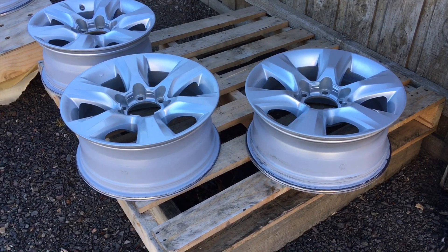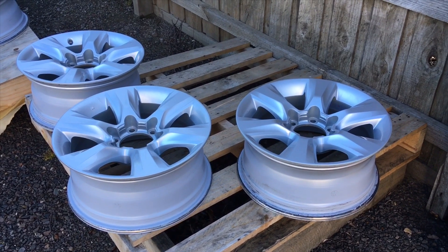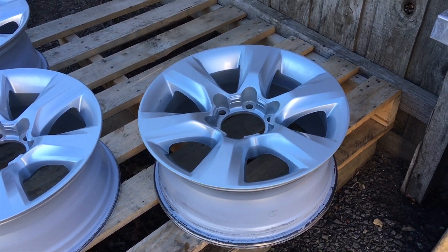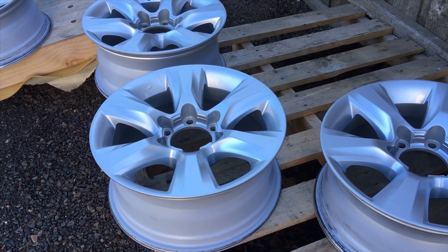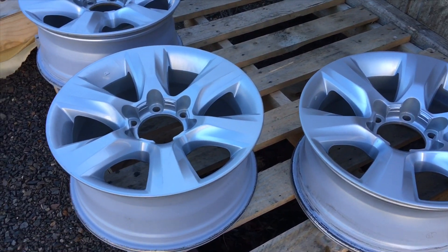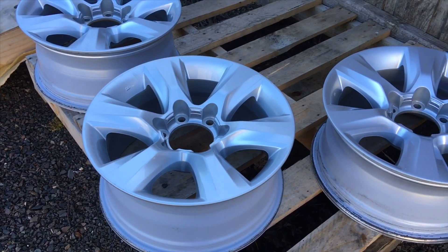Hey guys, Anthony, 4x4 diesel. Just setting up our 2019 Prado. What we've done is obtained another set of wheels — these are off a 2017 GXL. Should be all the same offset and everything. I haven't checked, bit of an assumption. These are a 17, 7 and a half, positive 25 offset. Should be all good.